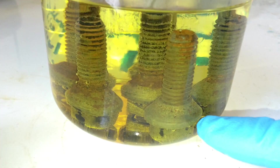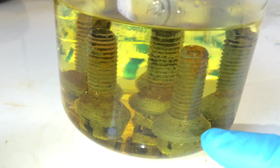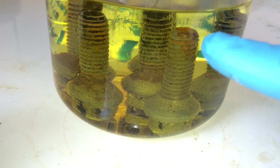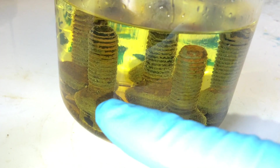The surface rust you noticed on the bolts in the first image I showed you is already dissolved. The rust up here is still present, and the heavy rust over there is still present, but it is dissolving.